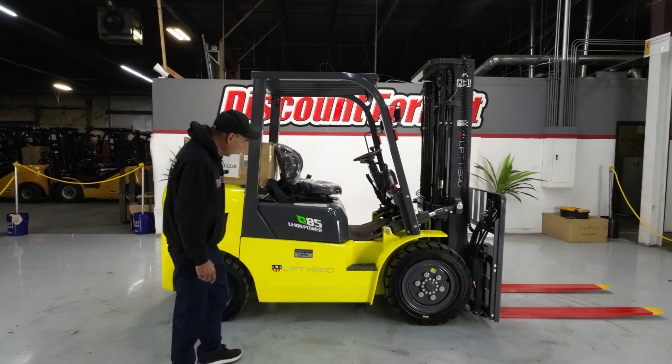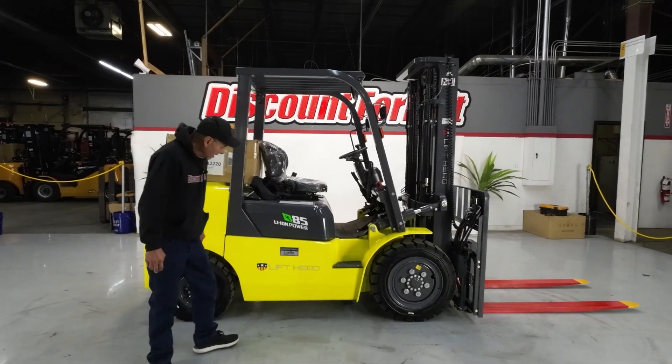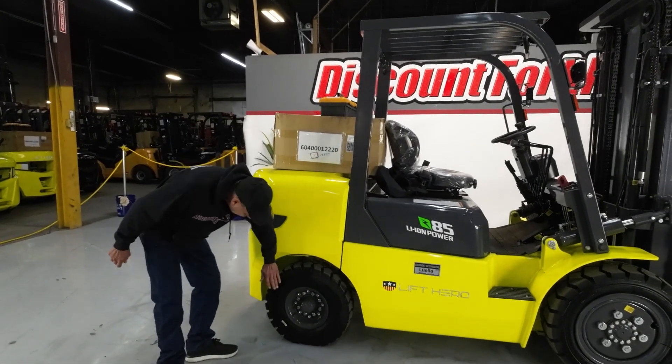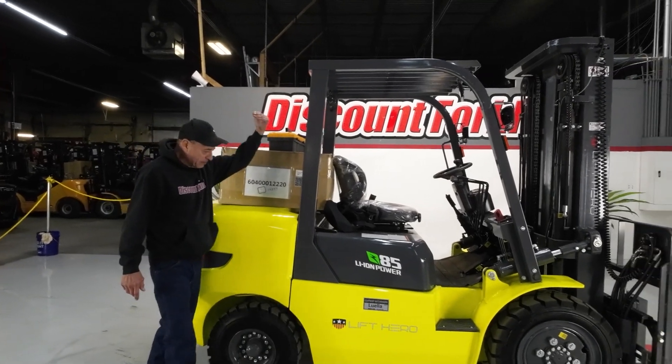This is a 2024 8500 lithium-ion new technology. This is Luenna — we name our forklifts names. Here's your counterbalance. Here are your air pneumatic tires. Up here you have safety lights when you're backing up.